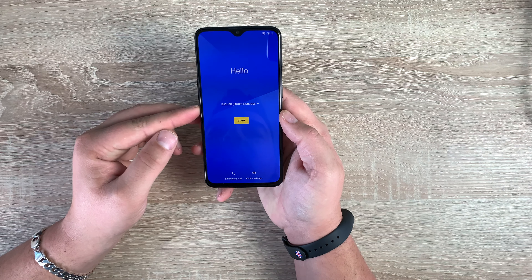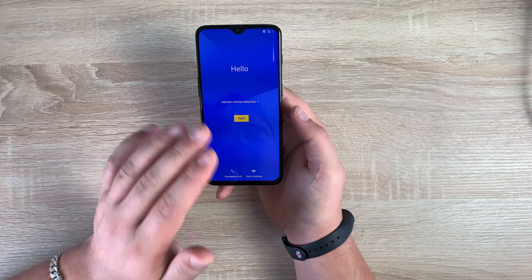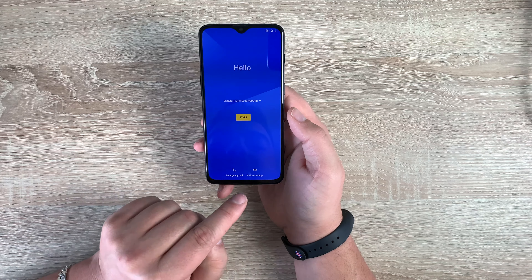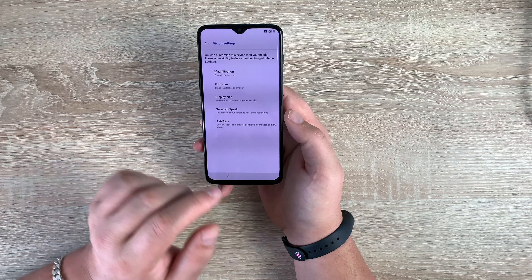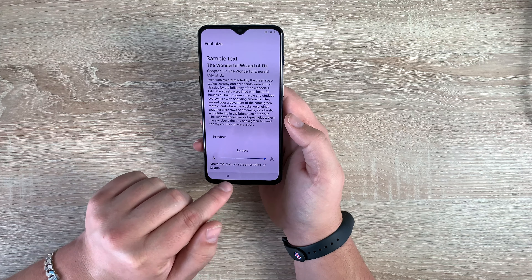So now we're into the setup process. This is running Android 9 and also it has OxygenOS 9.0.5 — that's like an overlay that we see with other manufacturers, but this is OnePlus's version. Before we begin, we do have vision settings, which is awesome to see. I really do like that. So font settings — I'm going to go in here and make it nice and big so it's easy for me to read.